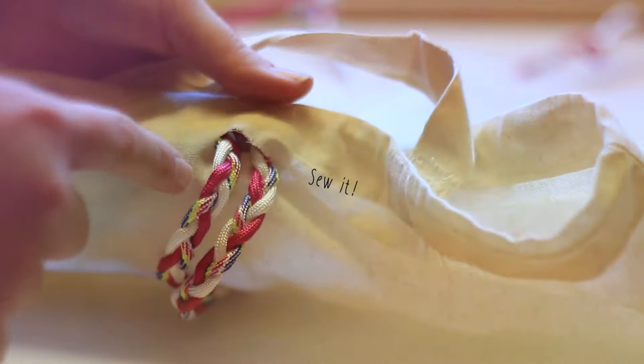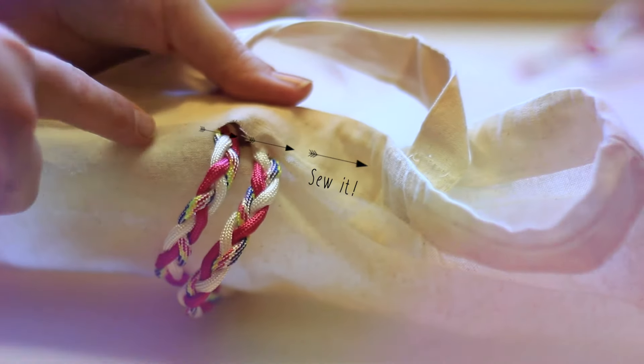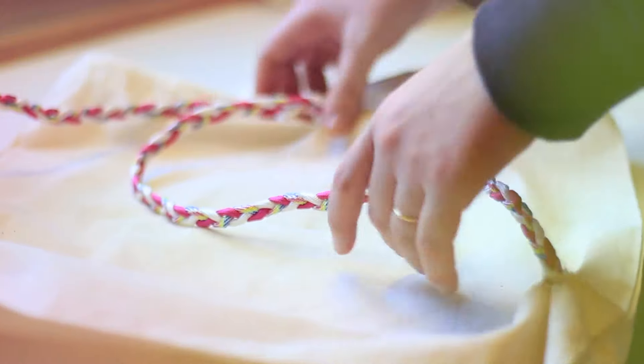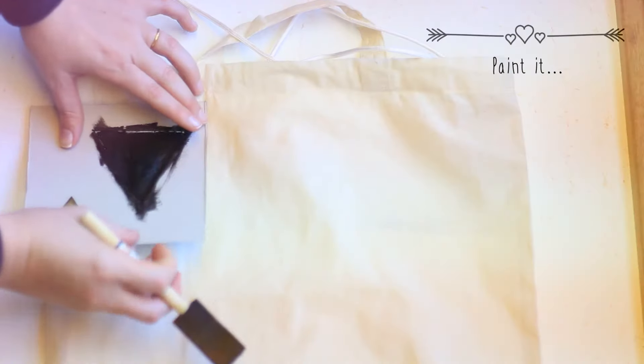On the back side of your backpack at the top, make another little cut and pass both braided straps through, then sew it. Do the same process with the bottom, but make sure to sew one cord on each side.